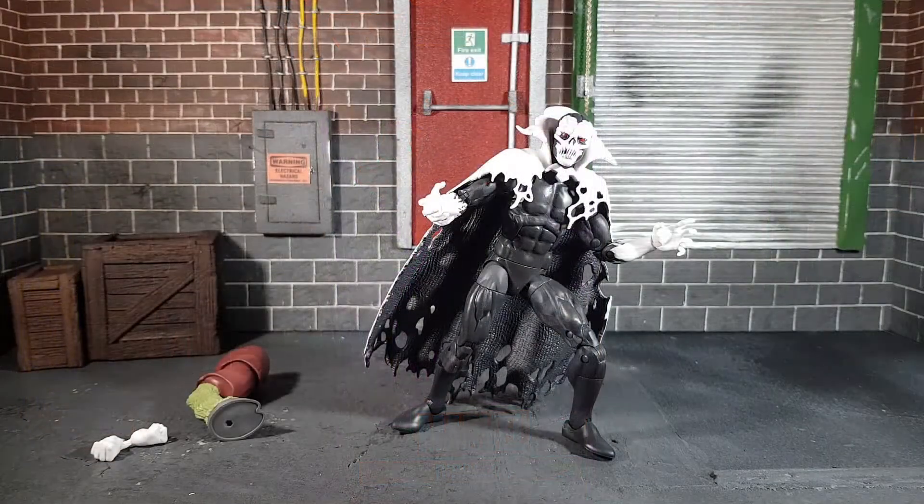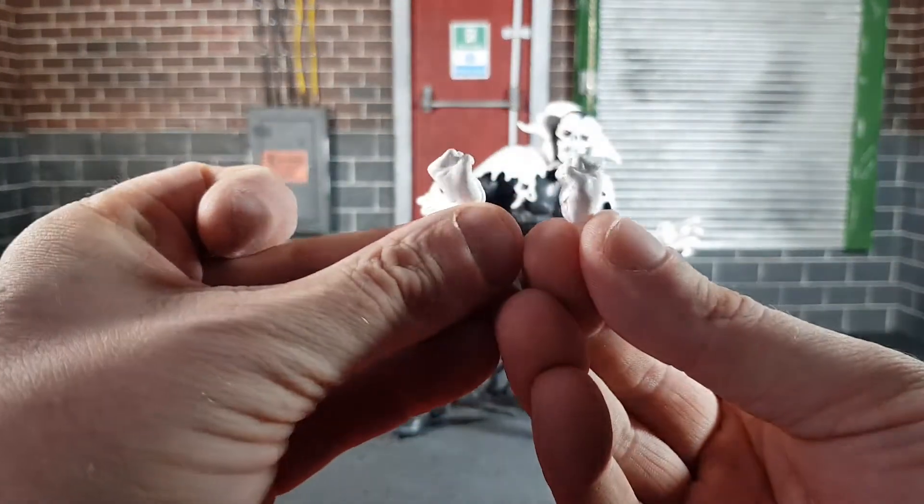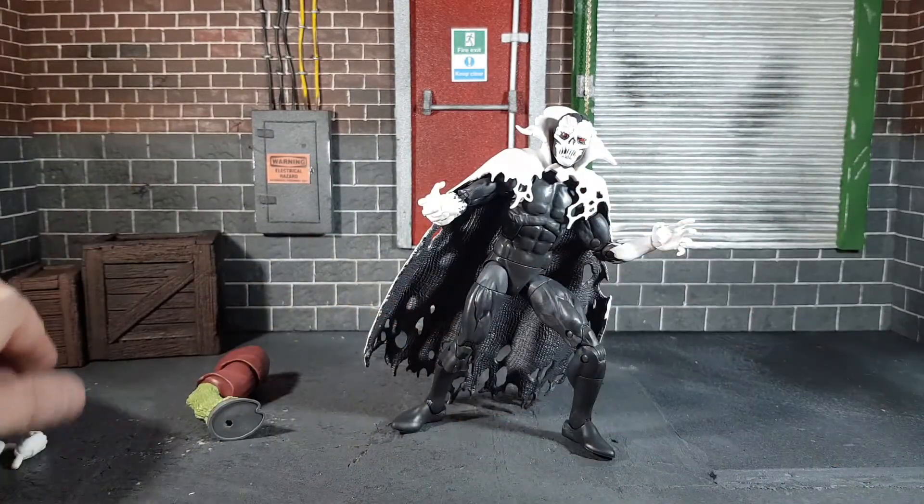Here is Despair out of the box and first things first, the head sculpt is absolutely fantastic on this guy. The body is pretty basic but that is just the look of the character — nothing to do with the sculpting quality itself. Now for accessories — he does come with two punching hands, which were on him when he came out of the box, but for a character like this, punching just doesn't seem right.